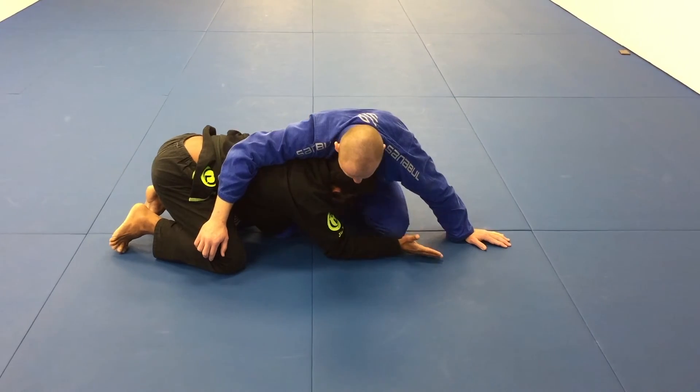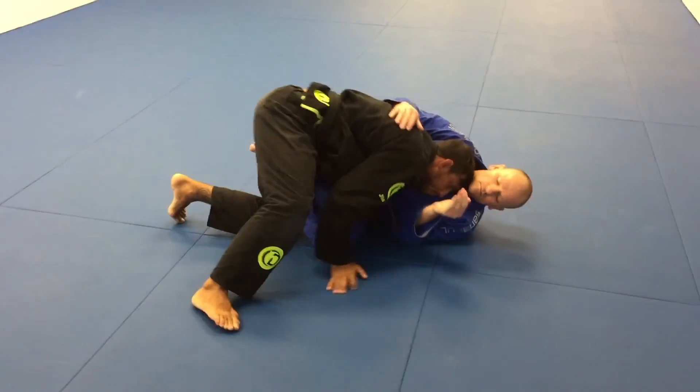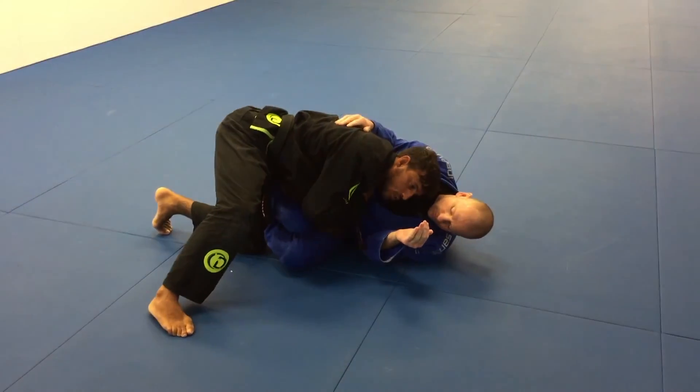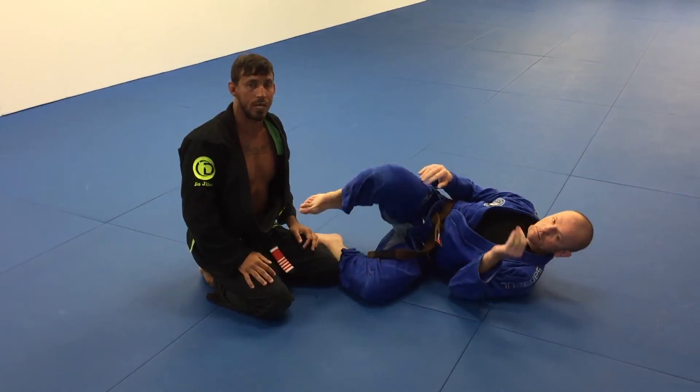I'm gonna do the double leg — I hold his leg with my hands and drive him down with my chest, shoulder, and head. And I've got a good position.